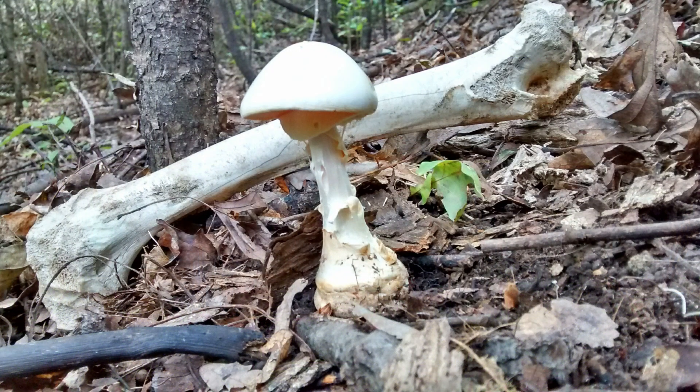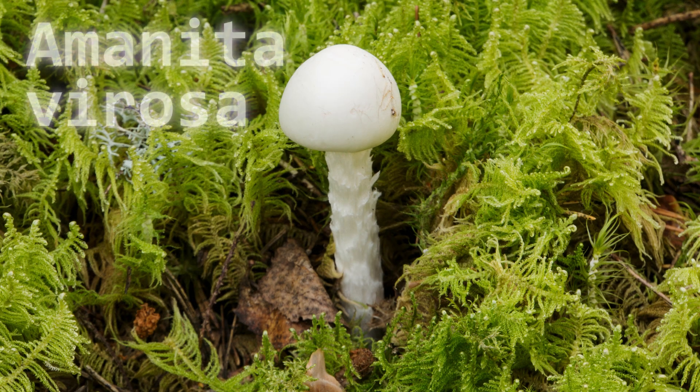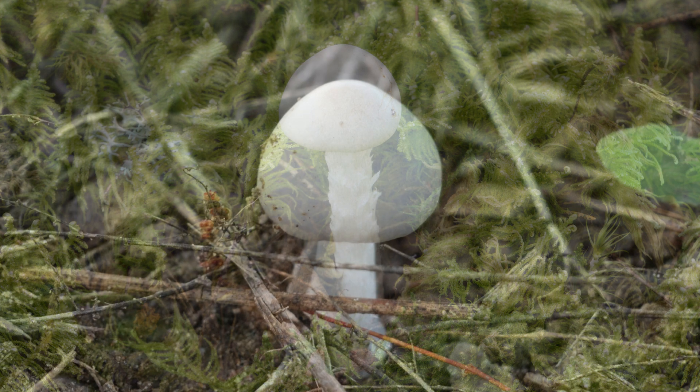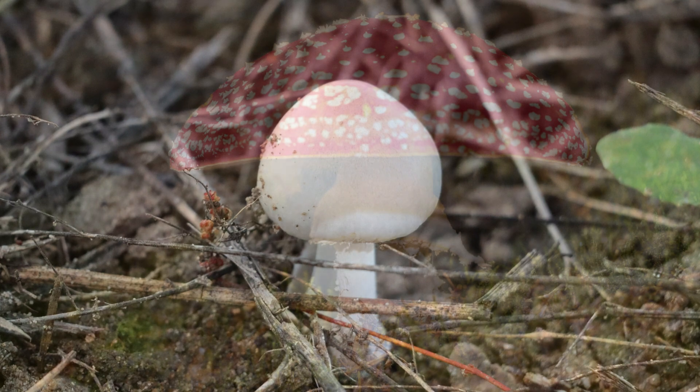The second mushroom is the destroying angel — a pure white mushroom with a slender stem and a sack-like area at the bottom. This is very toxic: it also contains amatoxins and is highly fatal if ingested. Its common habitat is under deciduous and coniferous trees in your local forest.